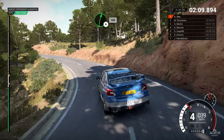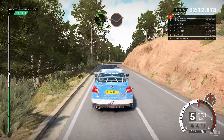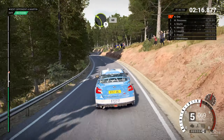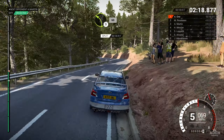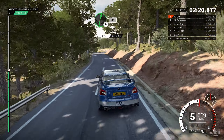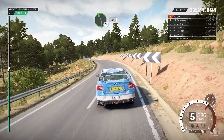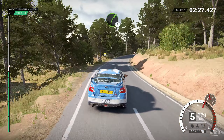And left three. Right five, into left three, and bump. Right four, and left six. Left six, left six, forty. Left six, right three, through dip. Left six, over crest, right one, through dip.